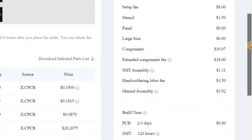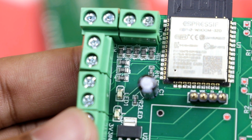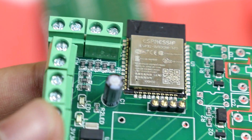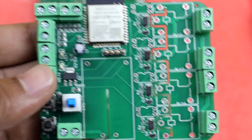We will also talk about prices, about manufacturing time, and also what you should have in mind when you order these PCBs, in order to make sure that they will be able to solder all the components. Watch this video till the end. I will let you know everything. Now let's get into this video.